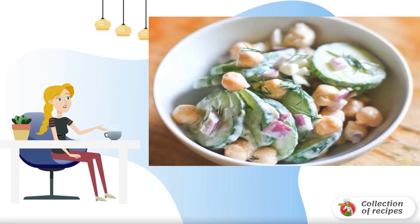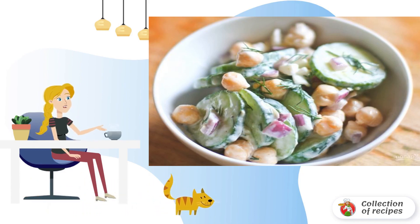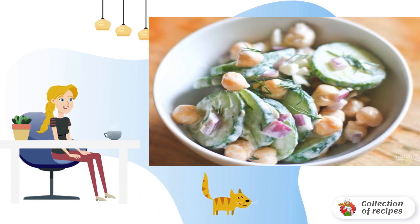Dishes that are prepared in minutes from a small amount of ingredients are my favorite. They can be made for a holiday, for nature, or for dinner. I'll tell you how to make a salad with cucumber and chickpeas.